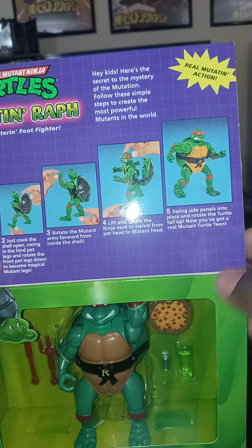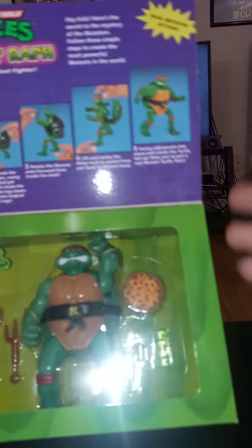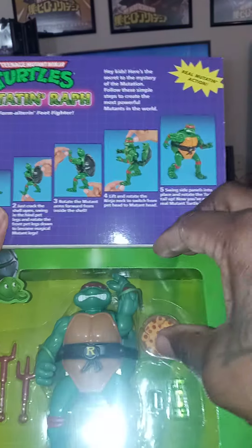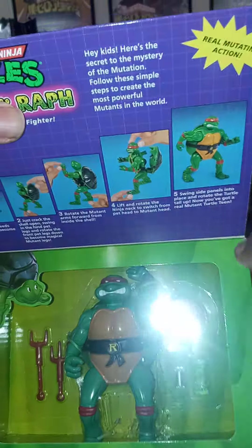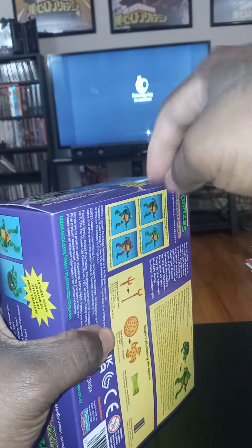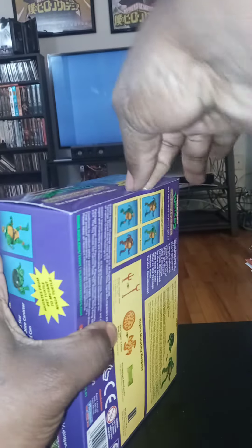Raphael's my favorite, so here we go. I'm going to unbox him and see how fast it takes me to mutate him — to turn him into a turtle and back. I like that window. It's kind of like a NECA feeling. Take notes, Hasbro. We missed the plastic fronts.